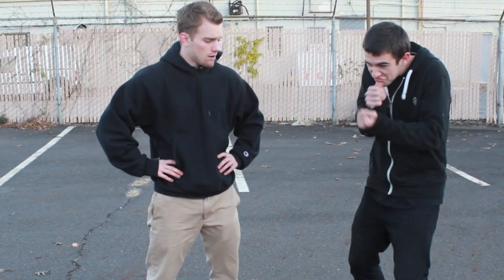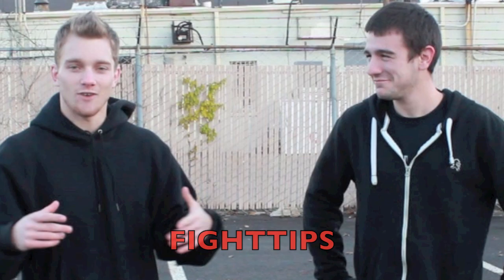That wraps up this video. Until next time, I'm Shane — Fight Tips.